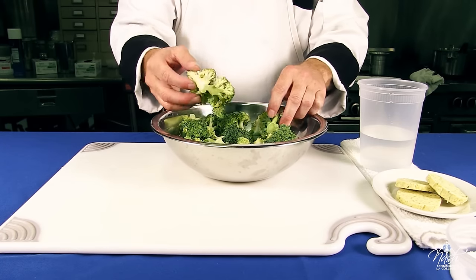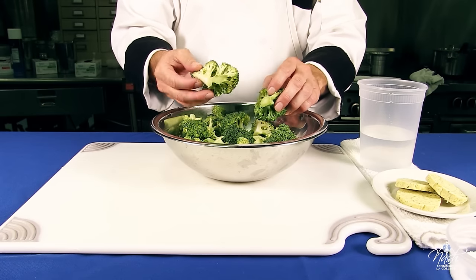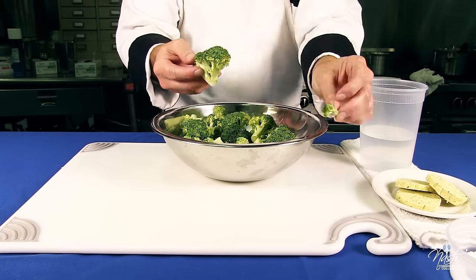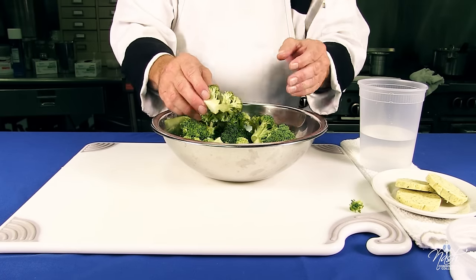Make sure that we cut the broccoli into equal sizes so they all cook at the same time. If you happen to cut a bunch of little florets and big ones, the small ones will cook before the big ones. Make sure you wash your broccoli, drain it well, and then cut it to size.